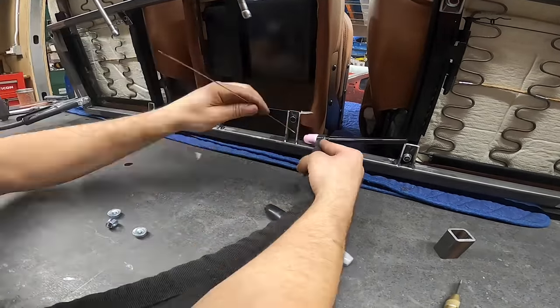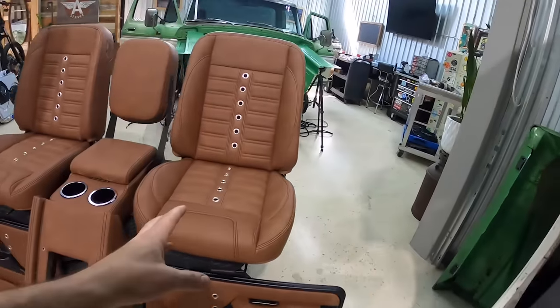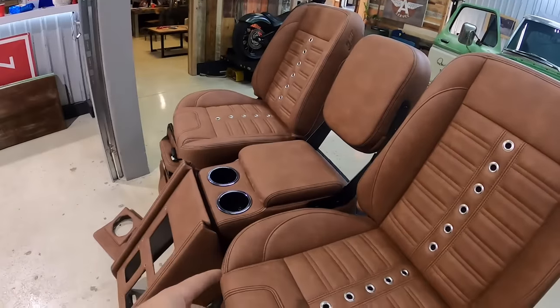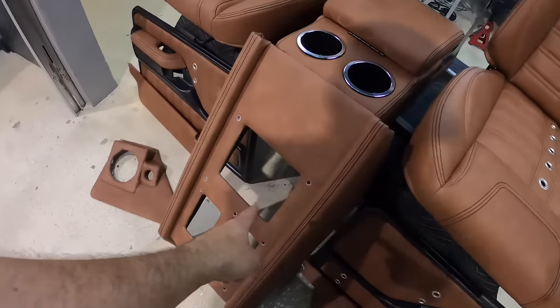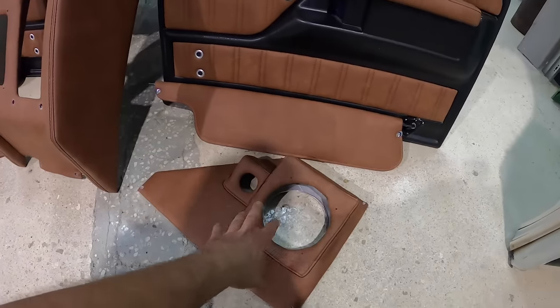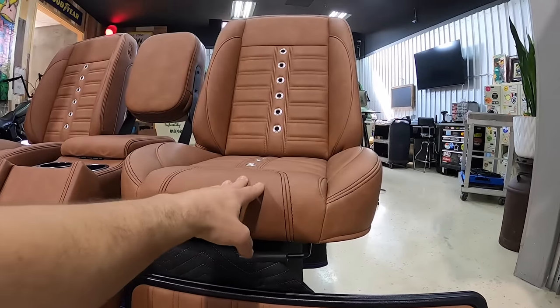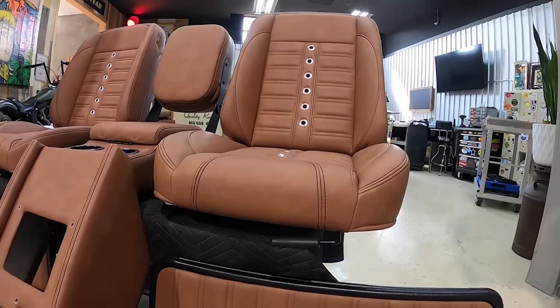We have our upholstery all set — this is the full interior for the F100. The TMI bucket seats are all mounted up and we need to test fit those. We're going to get our center console, door panels, and kick panels for the Rockford Fosgate speakers installed. First thing though is to get the seats in there, see how they sit, and then make our brackets to bolt into the floor.